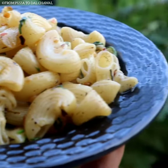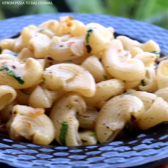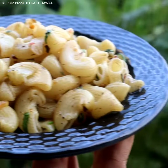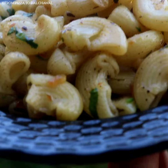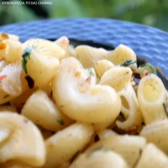Hello everyone and welcome to From Pizarro Da Al Chawal. Today I'll be sharing the recipe of this delicious macaroni aglio e olio. This recipe is a quick and easy pasta recipe. You can make it with any kind of pasta you have available at your place. Do check out the recipe and give it a try.